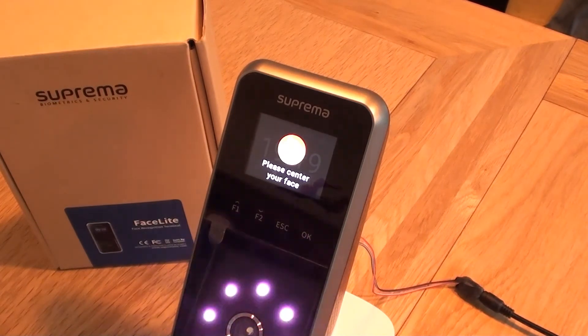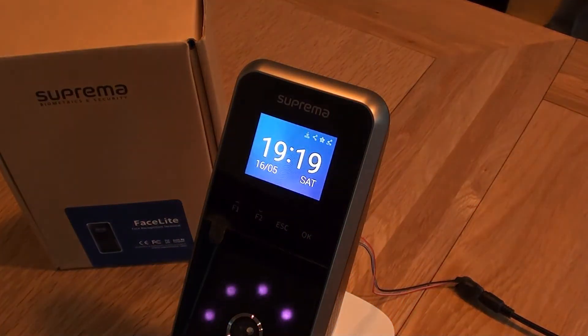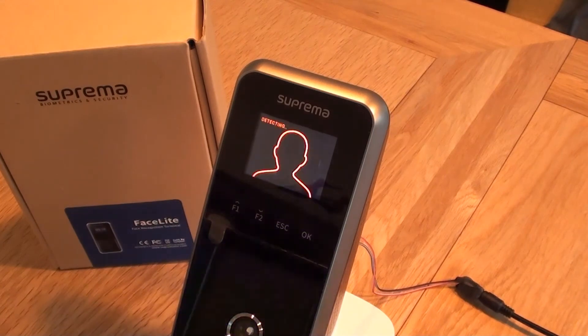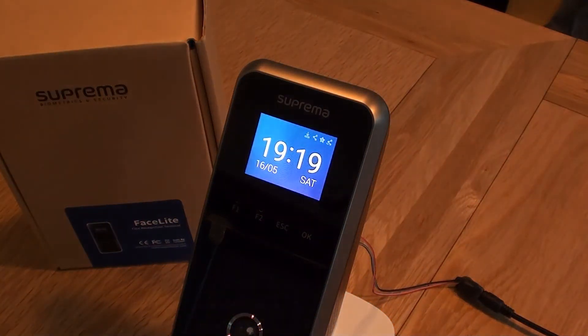So if it's struggling to find you a little bit, because it's picked up on motion, then you do get to see a reverse image on the screen so you can see where you are and where you're trying to position to. Access granted. It is more likely that it will just clock you in immediately without having to maneuver a little bit closer to the screen or to the left or to the right.